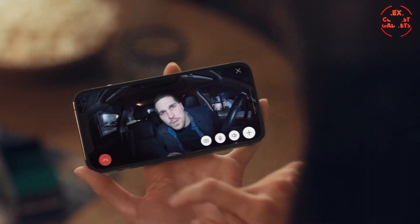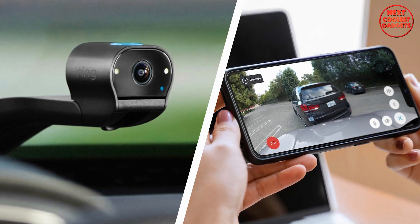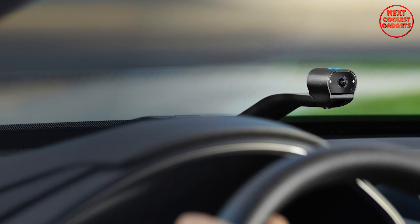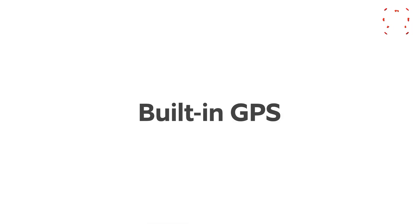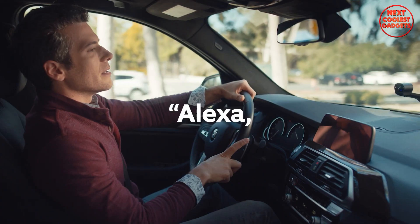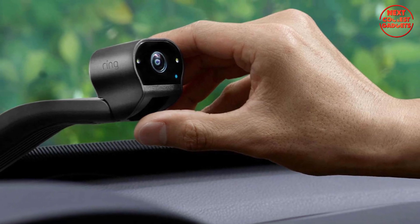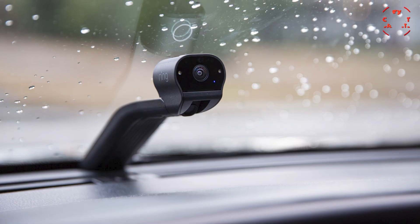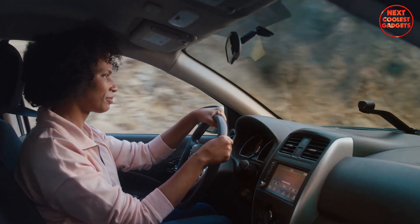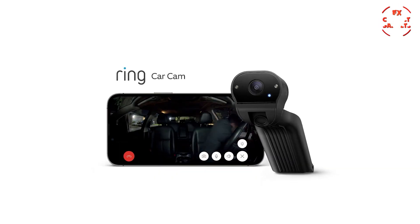With real-time alerts you can stay informed and take action if necessary. The car cam's home Wi-Fi connectivity allows you to check in on your car anytime using Live View and two-way talk in the Ring app. The built-in GPS ensures you never lose track of your vehicle, while voice control enables convenient hands-free operation — together offering a comprehensive solution for protecting your car and ensuring your peace of mind.